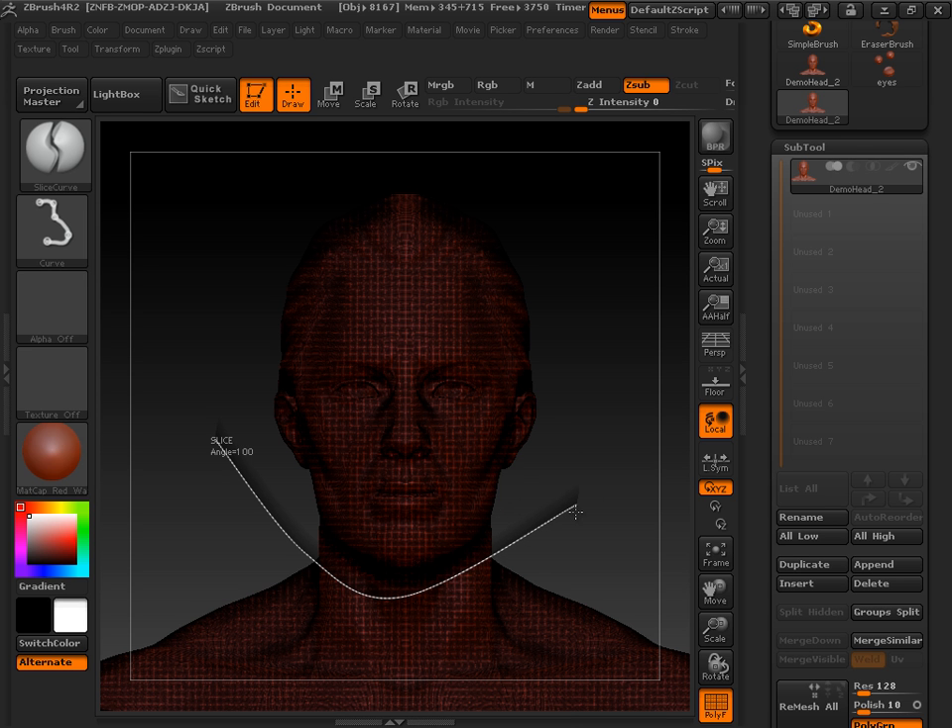I'm just going to cut the head off this dude. I'll get to about right here and use Alt. Any time I click Alt, I get a spline. Don't have to be too neat here, I'm just going to cut it off. I'm going to let go of all these keys — Shift, Control, and the left mouse button. I'm going to let go of all three.